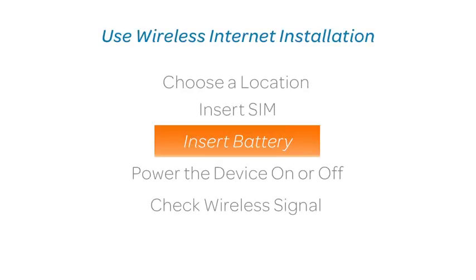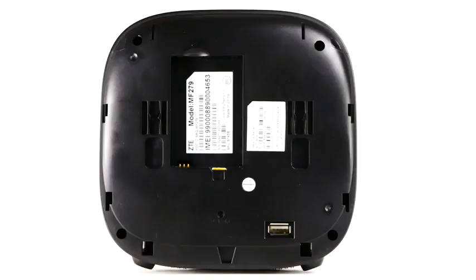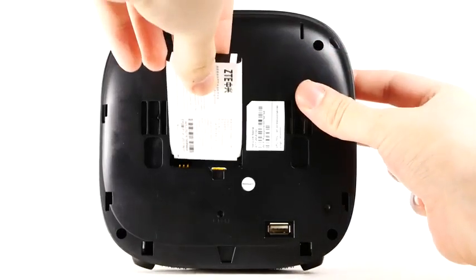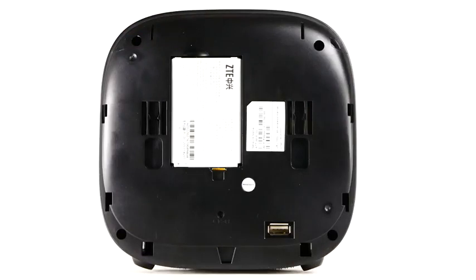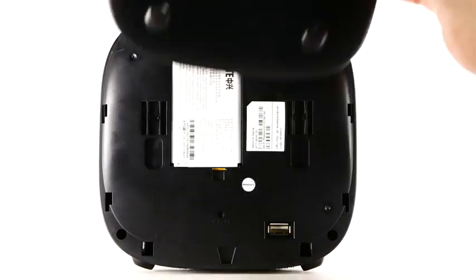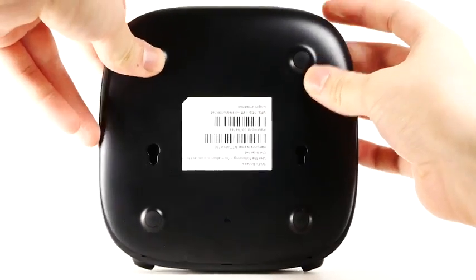Insert battery. To insert the battery, line up the gold contacts on the bottom left and gently press down until the battery clicks into place. Reattach the back plate by sliding it into place.